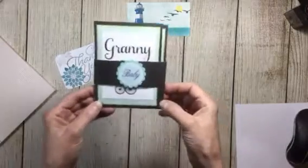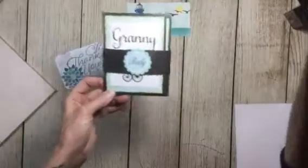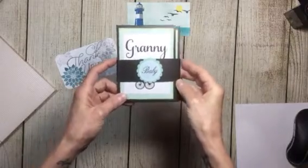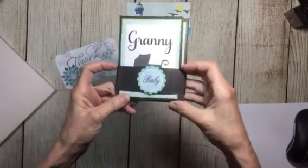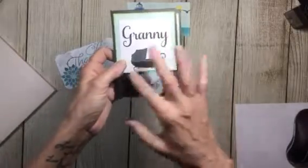Hi everybody. I made this cute little brag album for a friend who's gonna be a granny. It's just a little brag book so she could throw it in her pocketbook and put pictures of the babies, because she's gonna be a granny of twins.